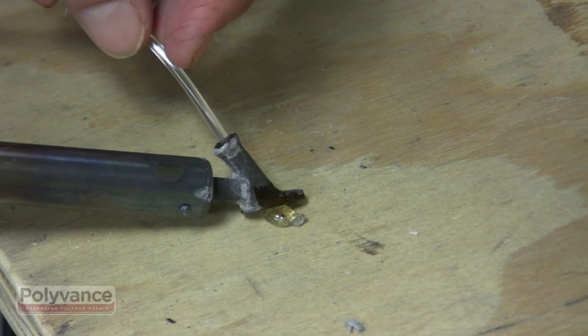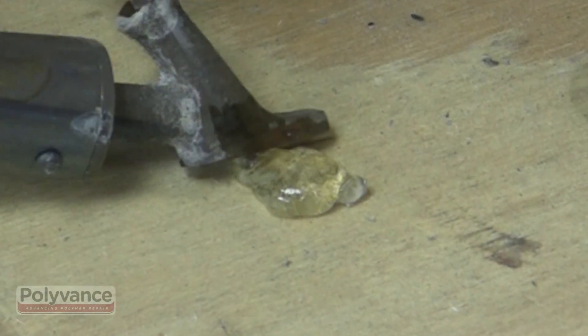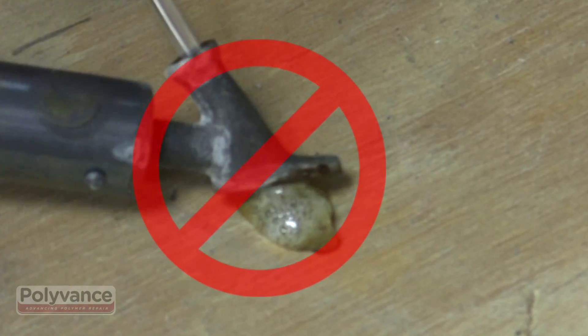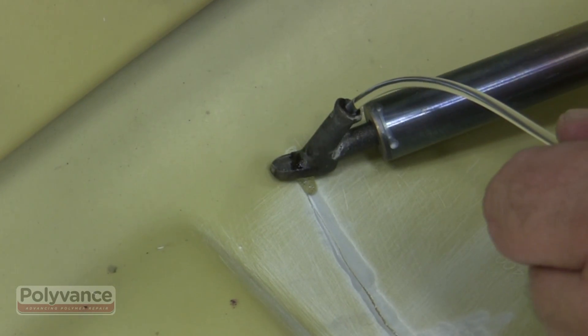Set the temperature of the airless welder to the PUR setting. When the welder is set properly, the rod should come out of the bottom of the welding tip clear and melted, not smoking and bubbling. Adjust the temperature as necessary to achieve this.